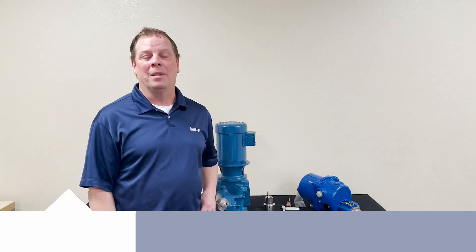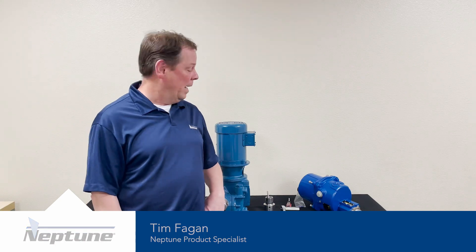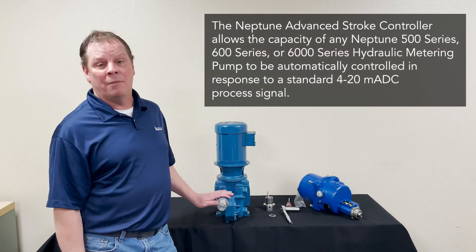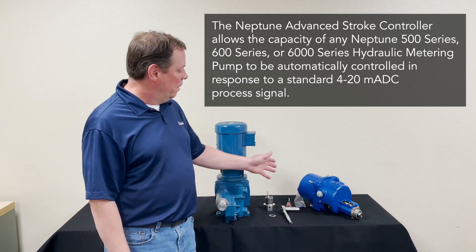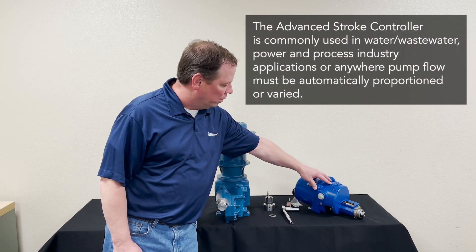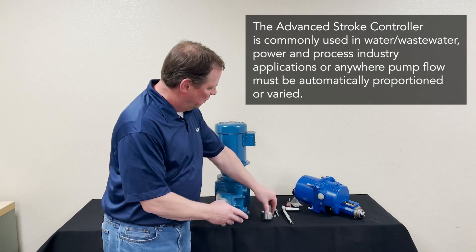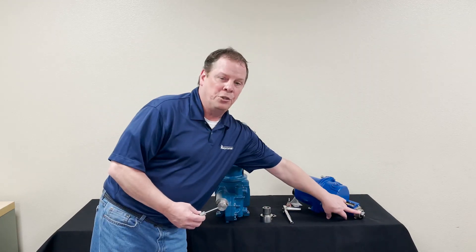Hello, my name is Tim Fagan with Neptune Chemical Pump, product specialist. Today we're going to go through retrofitting an AC stroke controller to a 500 series hydraulically actuated pump. First of all, you will get from us the controller along with the adapter that adapts the controller to the pump, the control rod, and nut which gets installed to the shaft of the controller.